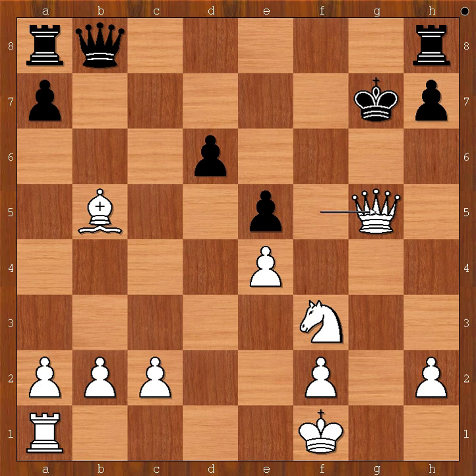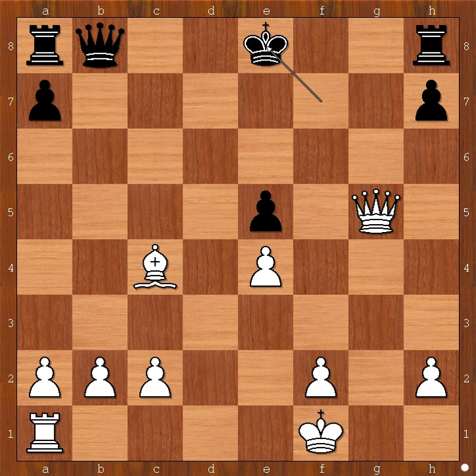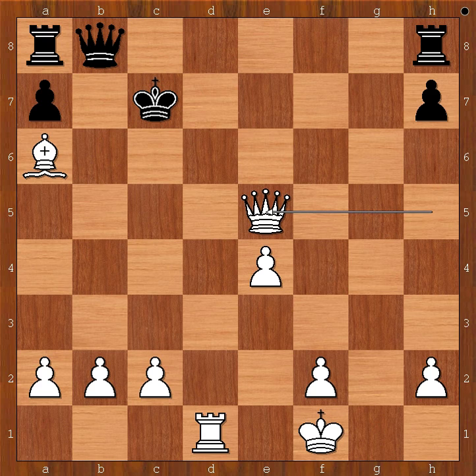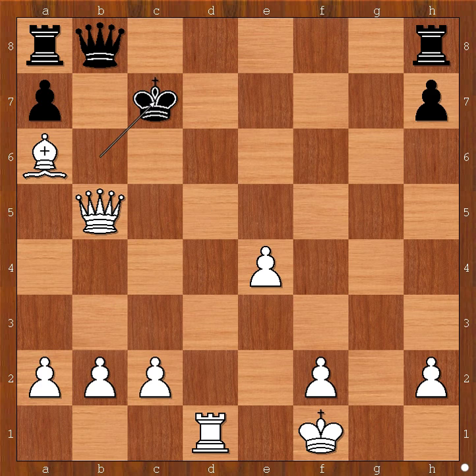King to g7. Queen takes knight, check. King to f7. Knight takes pawn on e5, check. D takes on e5. Bishop to c4, check. King to e8. Queen to h5, check. King to d7. Rook to d1, check. King to c8. Bishop to a6, check. King to c7. Queen takes pawn on e5, check. King to c6. Queen to d5, check. King to b6. Queen to b5, check. King to c7. Queen to c5, check. Mate. And let's go back to our main line.